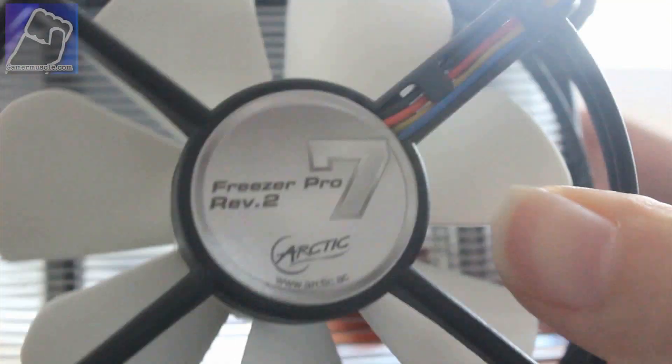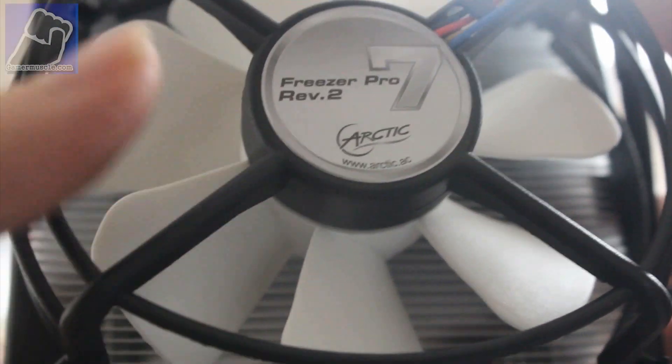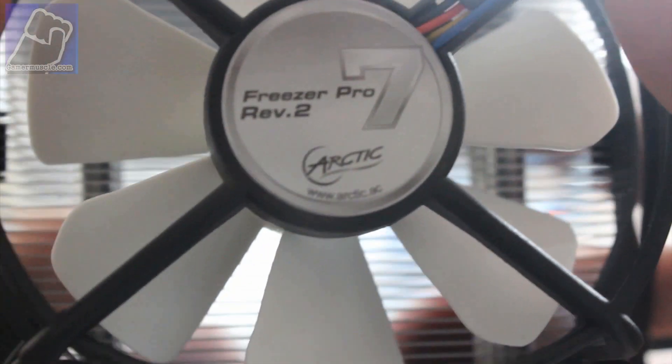It's not too heavy actually. I'm going to stick this on my computer now and see what performance I get. At the moment my computer is cooking itself, so anything's better than the stock heatsink and fan.